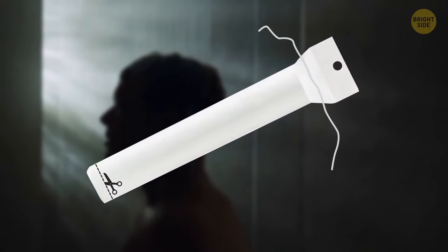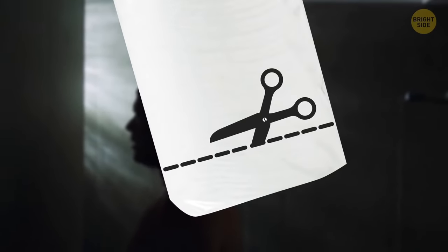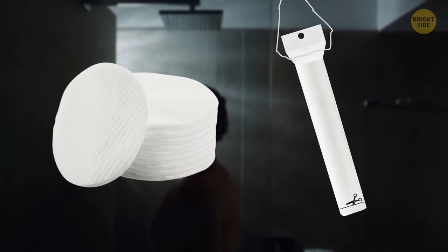The strings on a pack of cotton pads are there to let you hang it on something. Tear the perforated line at the bottom of the pack to pull the pads out easier.